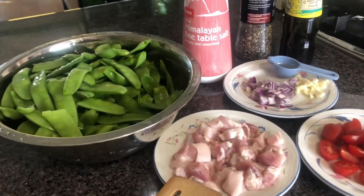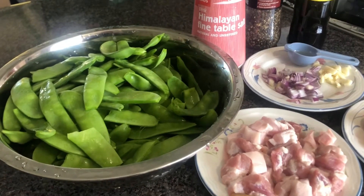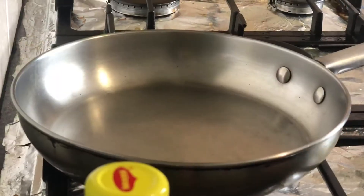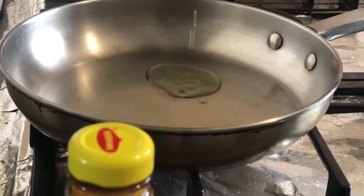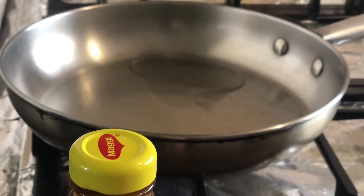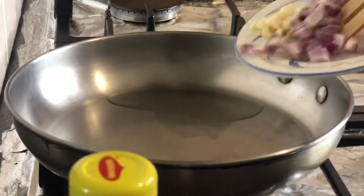Samahan niyo po ako — magiging buo kami ng ulam namin sa pananghalian. Nakatipid na ulam. Mainit na po yung kawali ko, ilalagay ko na yung 1 teaspoon ng oil. Mainit na mainit na, ilalagay ko na rin yung aking garlic at saka onion.